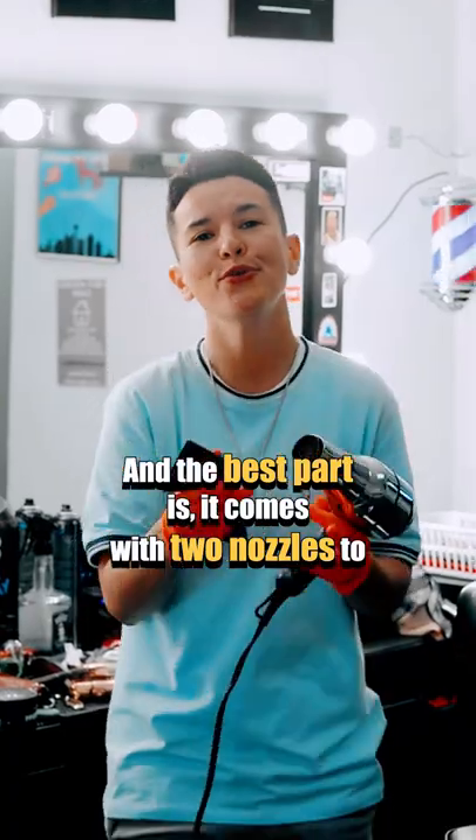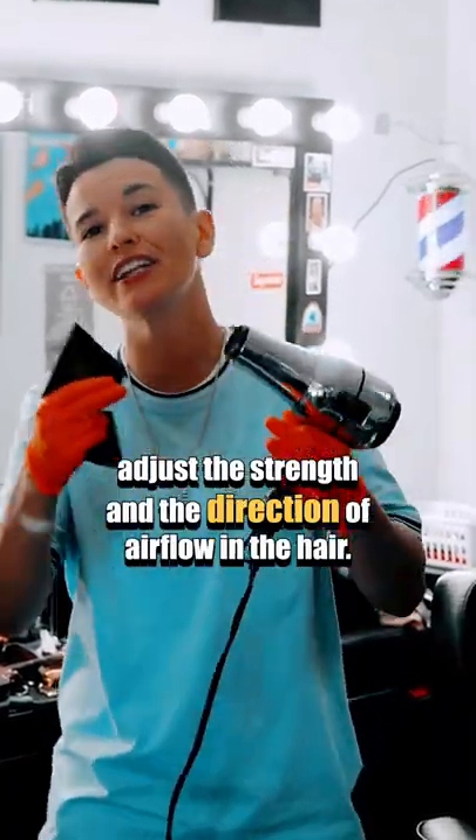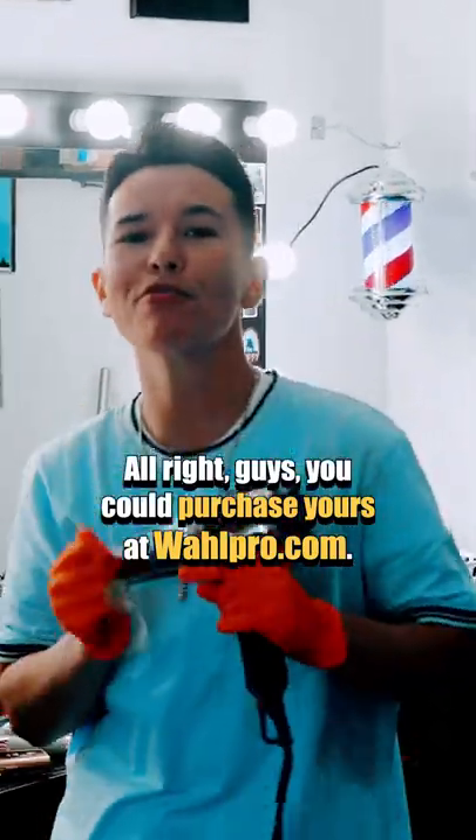And the best part is it comes with two nozzles to adjust the strength and the direction of airflow in the hair. You can purchase yours at WahlPro.com.